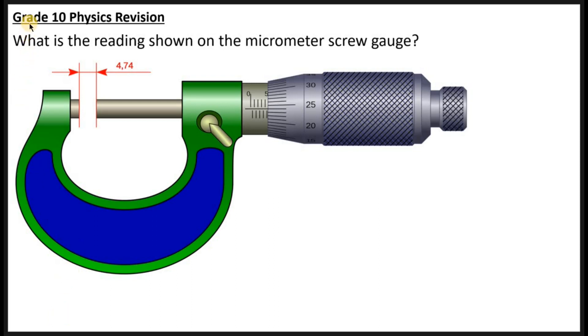Hello guys, welcome to the Grade 10 physics revision. I want to do a physics revision on reading the micrometer screw gauge, like this question which I posted in the group, which says: what is the reading shown on the micrometer screw gauge? I want you to know how to answer questions on the micrometer screw gauge once and for all.